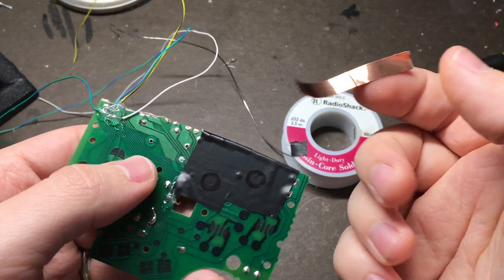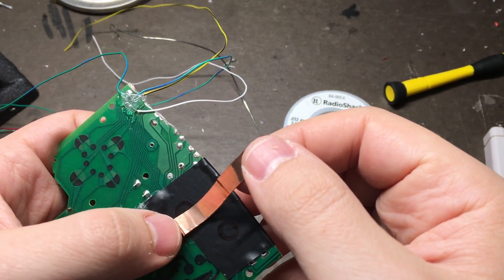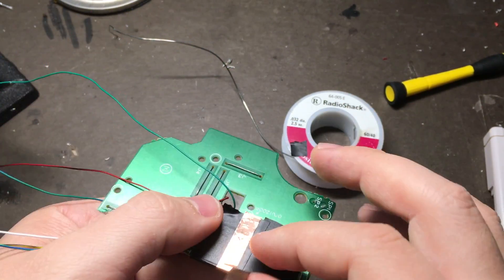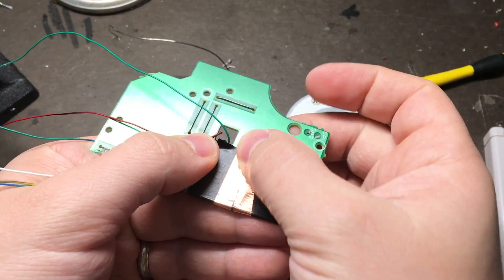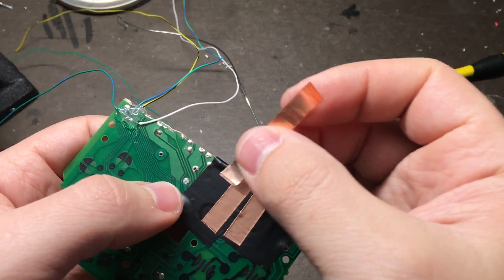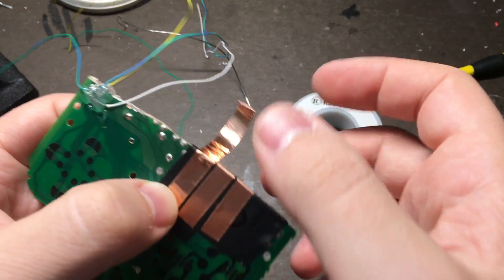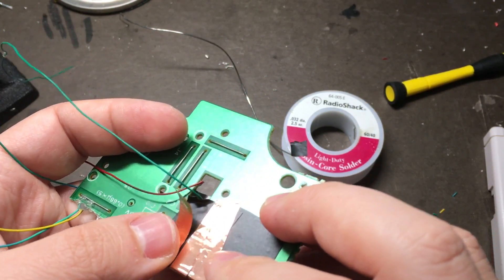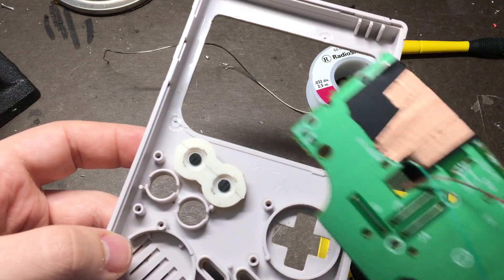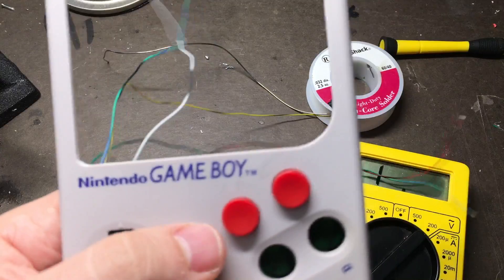Now we're going to create our contact points by using some copper tape. First we're going to do a shared ground connection between the two buttons. On the other side they should overlap so that they share a connection. For the other half, make it really close to but not touching the ground connection, so when our buttons actually come down they'll bridge this connection. Put this back in the case and use your voltmeter again just to make sure that you got everything positioned properly.